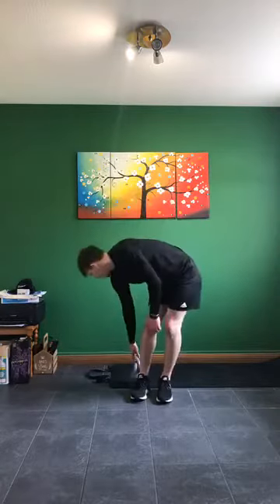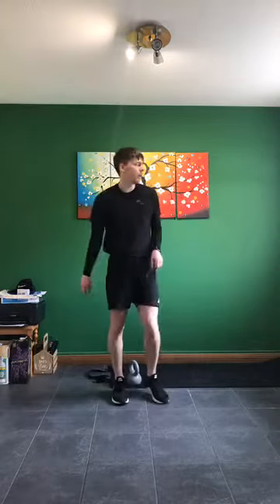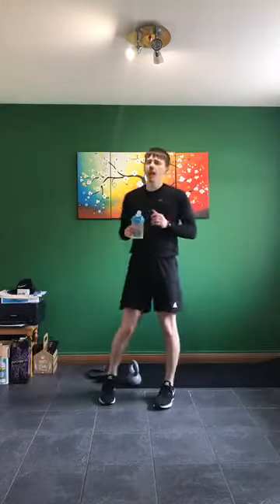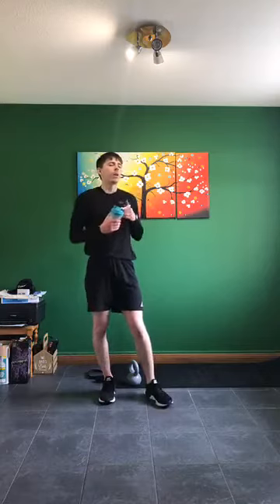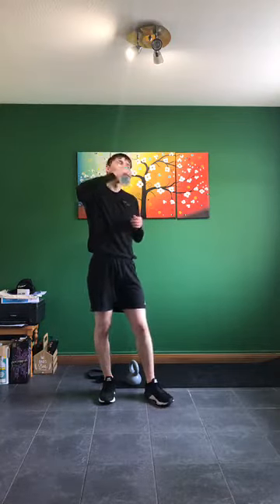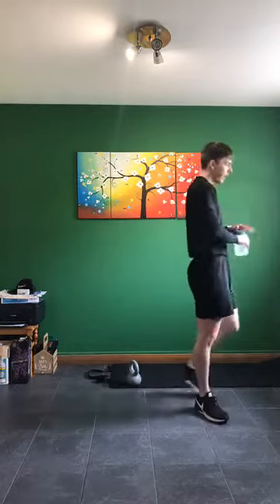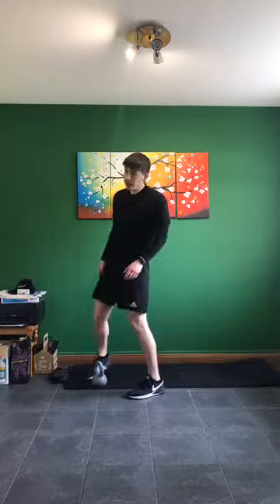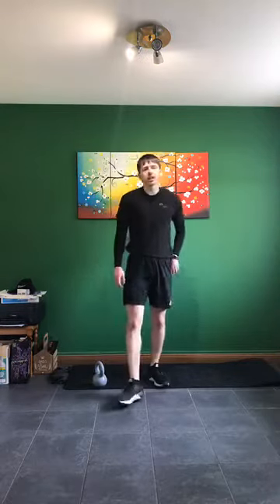That's the first round done. We've got another 6 more exercises to go. If you can't hear me okay, please let me know and I'll switch the music down.